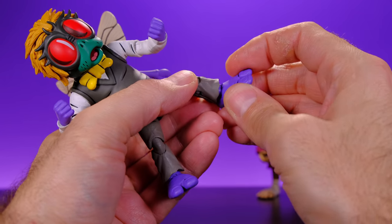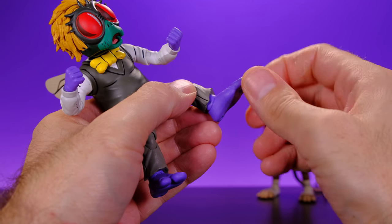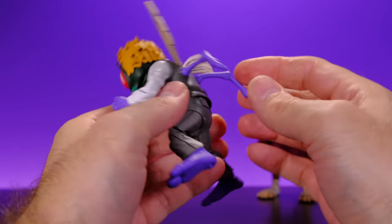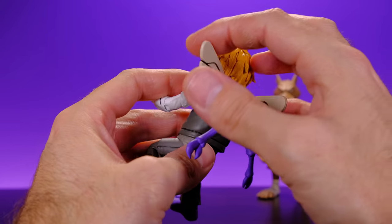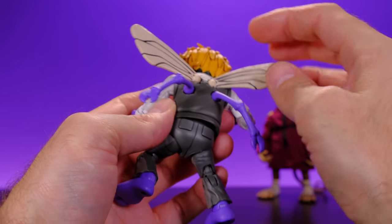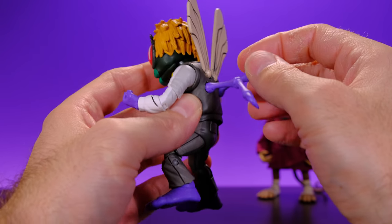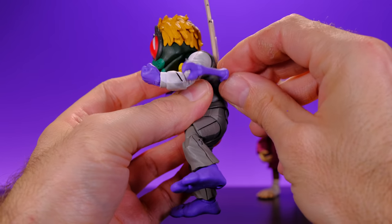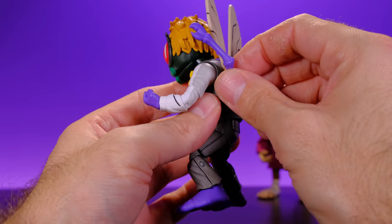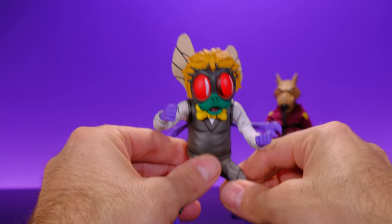His foot can go forward and come up to a point, then gets blocked by the pants, but he does have rocking ankles. Almost forgot — the back pieces: the wings do hinge and can swivel, and same thing for the fly arms — they swivel and hinge. You've got to be very careful with those arms and put a lot of heat on them before moving them. But overall they move nicely now. Pretty good articulation on Mr. Stockman.